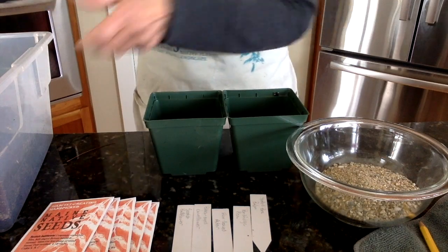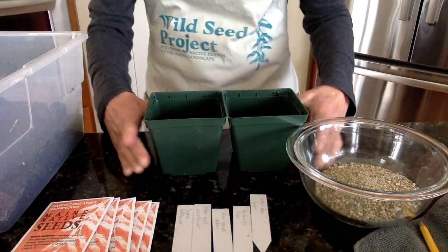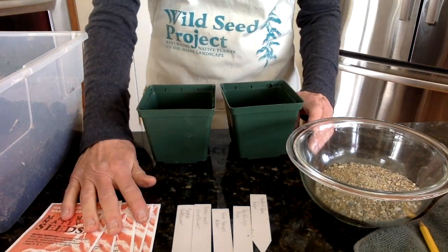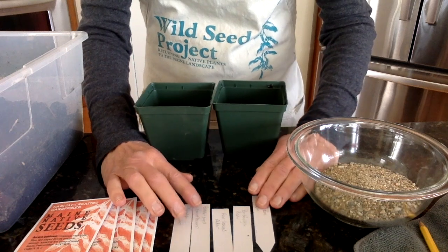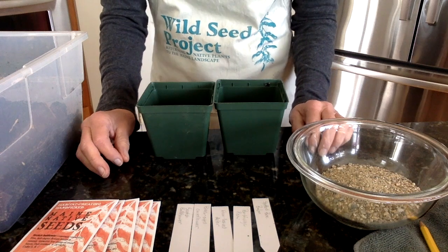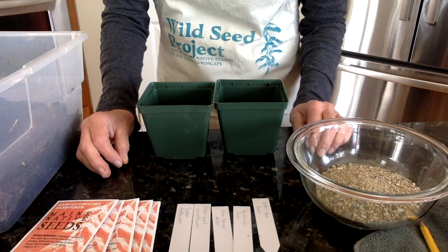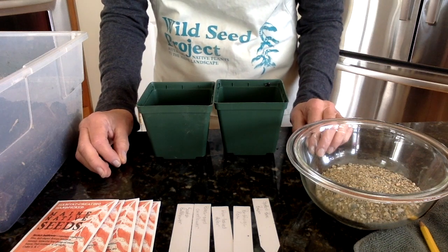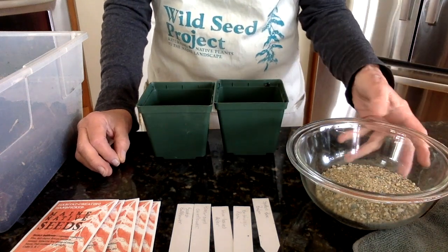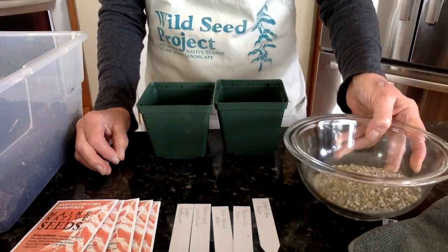The materials you need include potting soil, four-inch pots, seeds, and plant tags — I have mine all written out already. We recommend that you don't write your plant tags with ink or marker, because those tend to disappear, and in the spring when your plants start germinating you'll have no idea what they are. Use a pencil. Lastly, you'll need a coarse sand — we're going to sprinkle sand over the seeds once we have them in the pots.